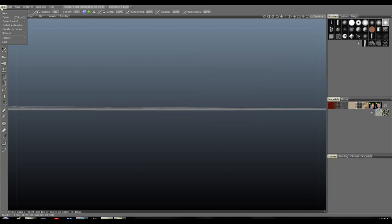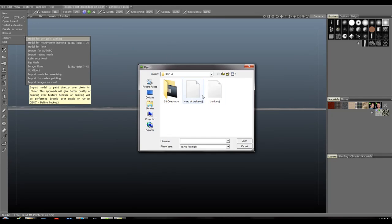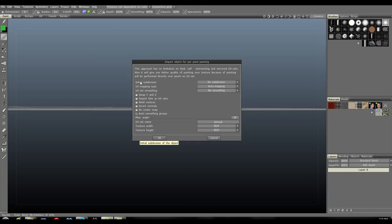Let me close this real quick. I'm going to go to File, Import, and we're going to do 'model for per pixel painting.' I'm going to choose Drake — this is one of our earlier models we did while experimenting whether to go 3D for our animated series. I'll grab this guy and open it up. Everything here should be good. I'm just using auto smooth groups — this doesn't always come in really nicely. You can always unlock your normals coming from Maya ahead of time if you want it to display a little bit prettier inside of 3D Coat. I'm going to set the resolution to 2048 and hit OK.